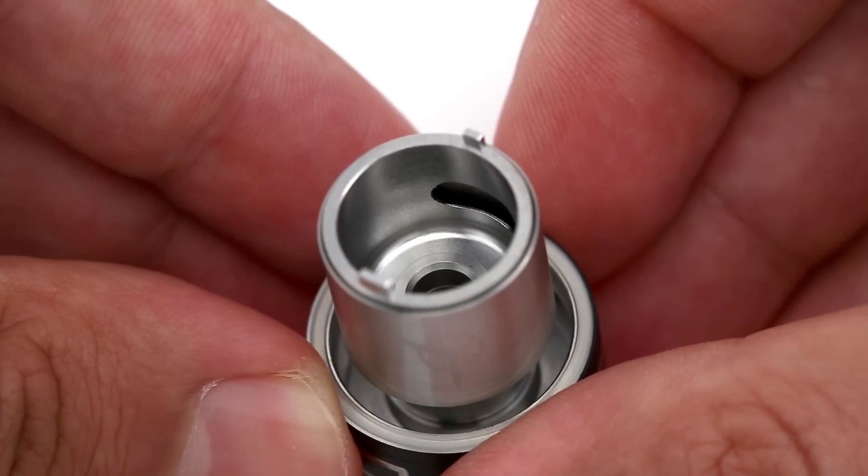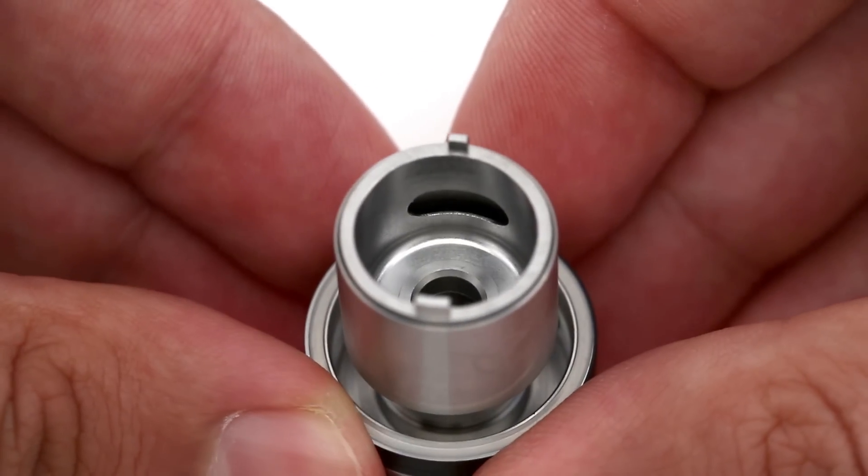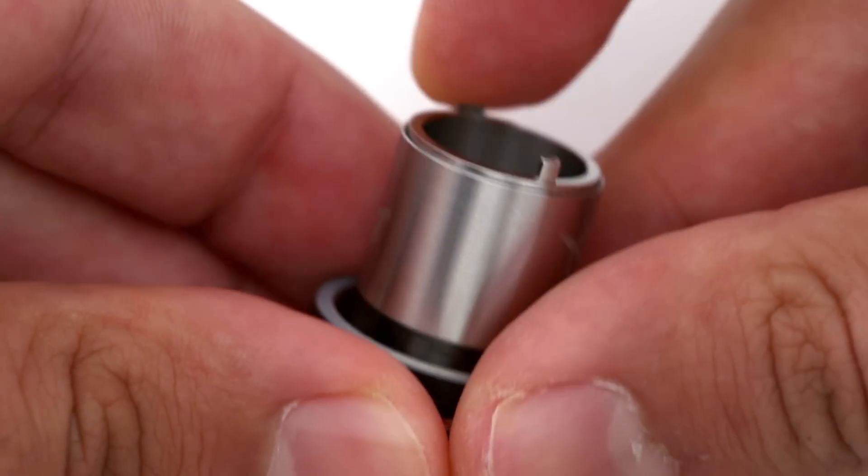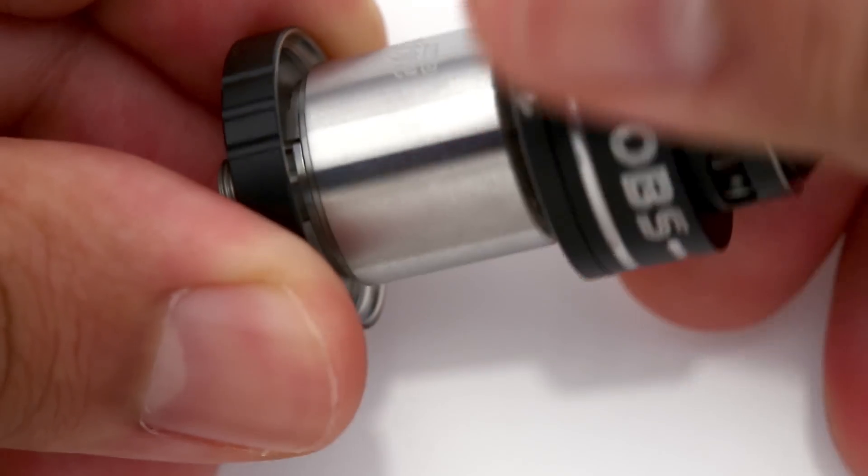These notches help align the airflow holes in the chimney with the coil. There are two airflow holes in the chimney — one large one for the front of the coil and a smaller one that goes behind the coil. The inner portion of the chimney spins freely, making it easy to align the notches and assemble the tank.